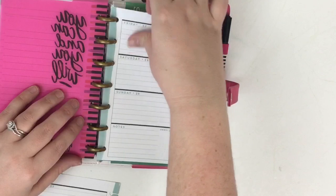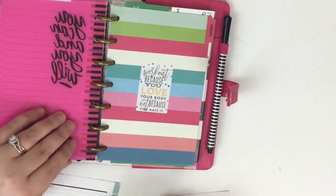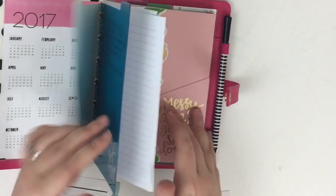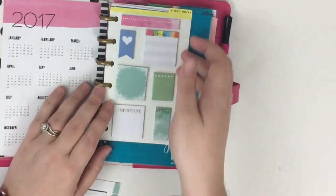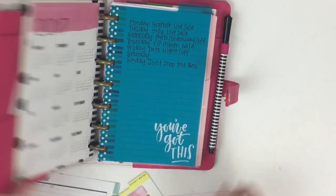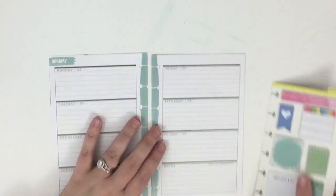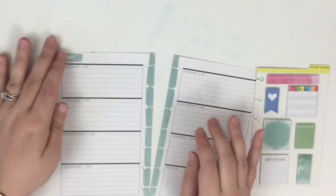I'm going to peel these pages out because I love to plan when the pages are out of the discs. Today I really want to try and get more use out of my mini sticky notes because I haven't really used these much, so I'm going to pull these out and plan using these a little bit more today.